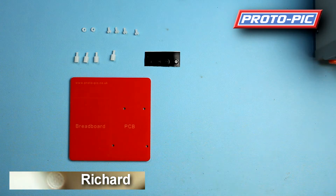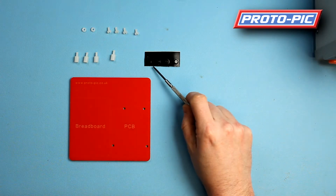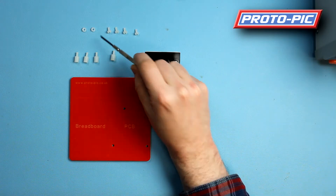This is a product demo on our new Proto-Pic Arduino and breadboard holder. In the kit you'll get the base plate, four silicon feet, four nylon standoffs, four M3 screws, and two nylon nuts.